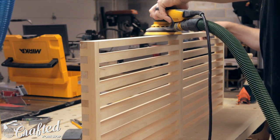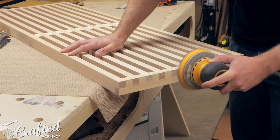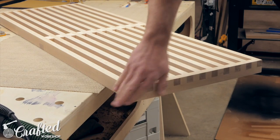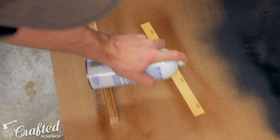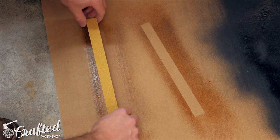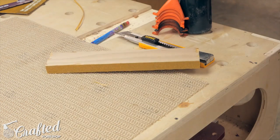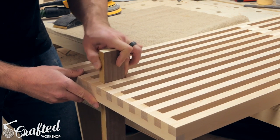Next came a ton of sanding. I first used the drum sander again to get everything flushed up — if you don't have a drum sander you could use a belt sander for that. Then I spent a lot of time with the random orbit sander and hand sanding to get everything smoothed out. I also used a little trick to sand in between the slats: I took a piece of three-quarter inch plywood, attached some sandpaper to one edge with spray adhesive, cut away the excess, and was left with the perfect tool for sanding between the slats and the cross members.